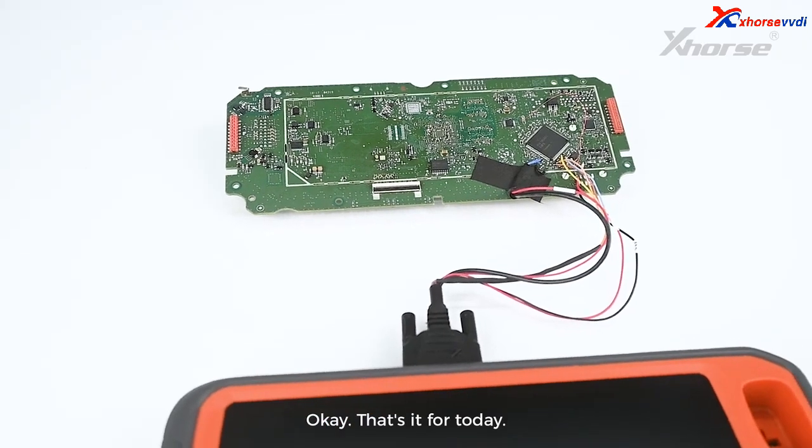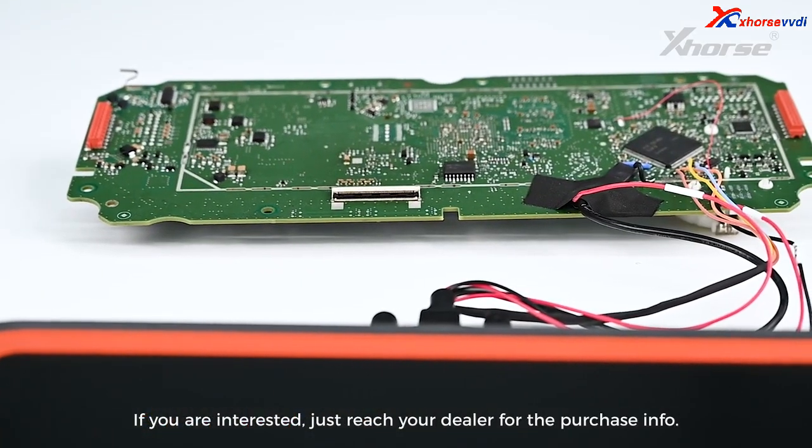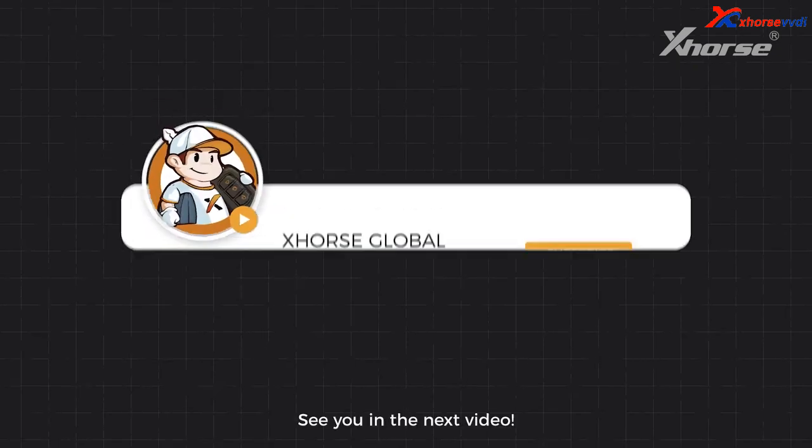That's it for today. If you're interested, just reach your dealer for the purchase info. See you in the next video.